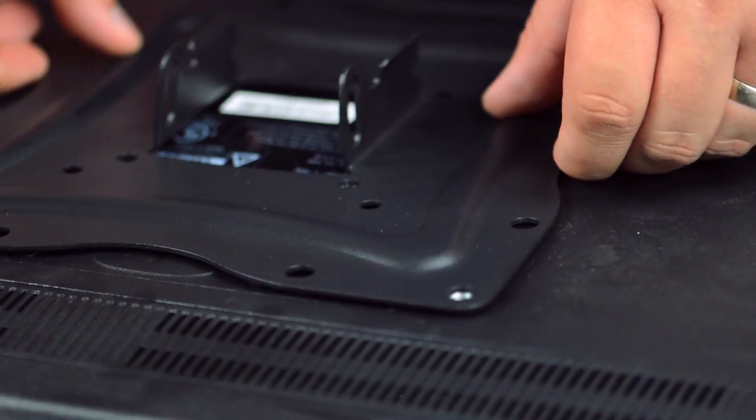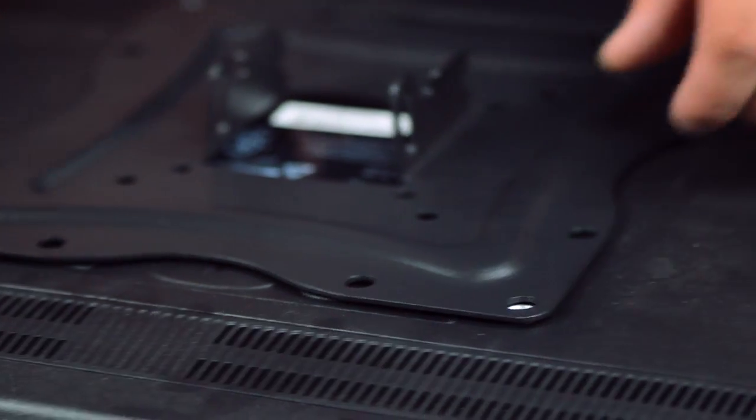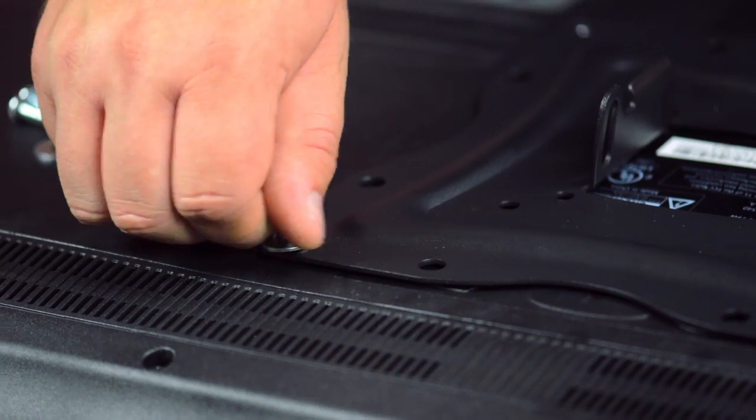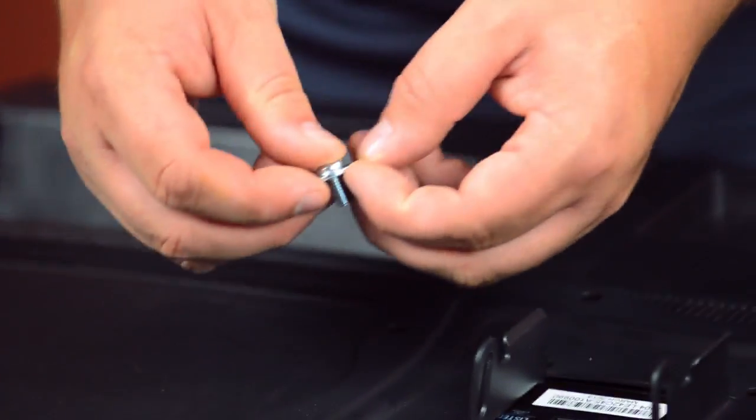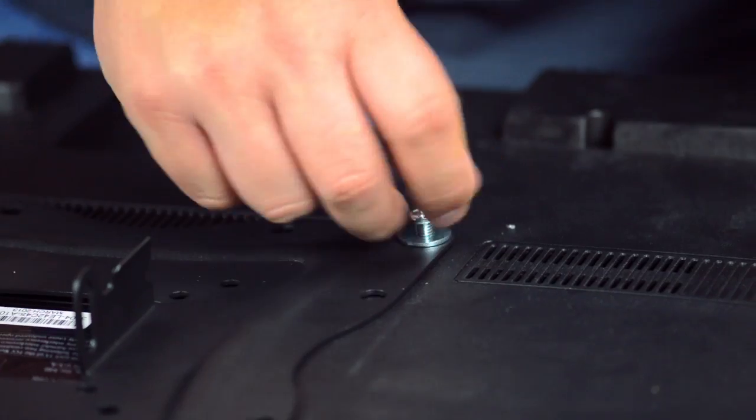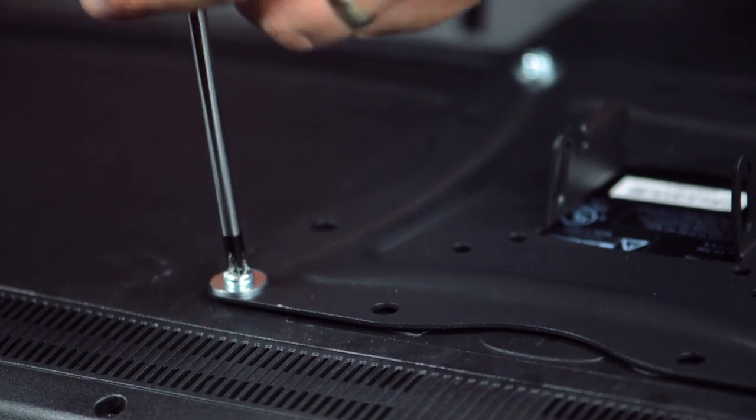Start by attaching the mounting plate onto the back of the TV and lining up the screw holes. Insert a mounting screw into a washer and hand-tighten onto the plate. Then finish tightening using the screwdriver.